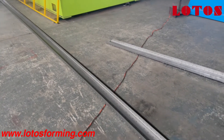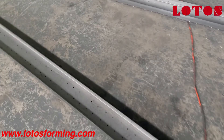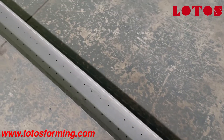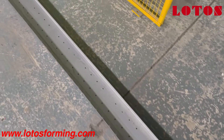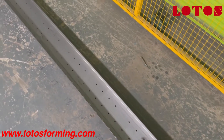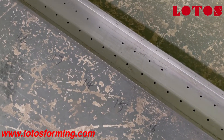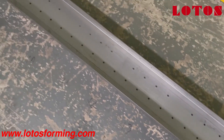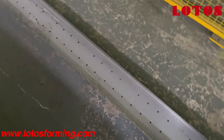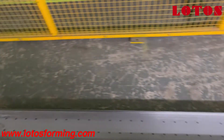This is our first trial test today in the workshop. It's not bad but we still have work to do. We marked what we found, trying to identify the problems, and then we solve them. This is U-purling.